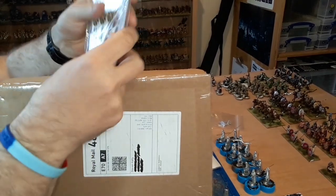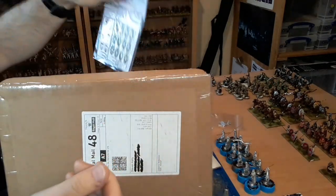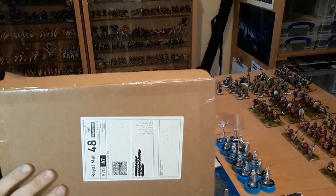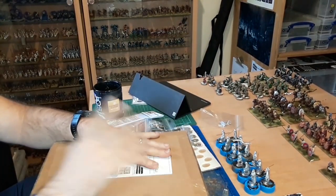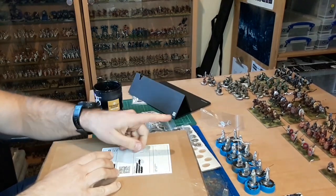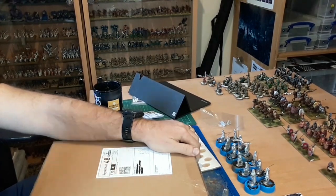And shield transfers, and more shield transfers. So that's everything. It's not actually everything - there's something in there for a secret project which I'm not going to show you now, but all that will come out in due course. Tonight I think I'm going to try and get at least these undercoated, and then I'll speak to you again tomorrow.